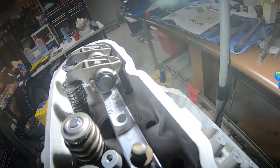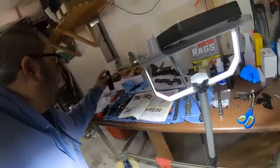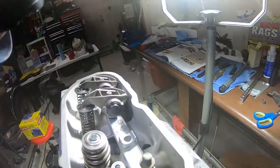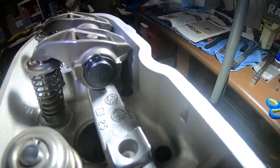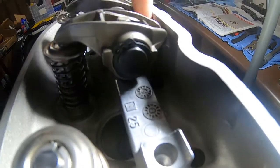It's going to be nearly impossible to see, but let me get a flashlight here. See that right there? It's hard to tell with this camera whether you can see it, but there's a push rod length checker right there.